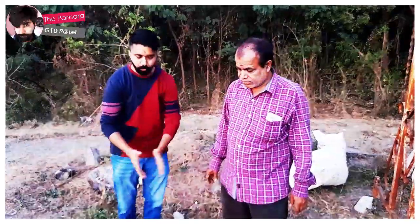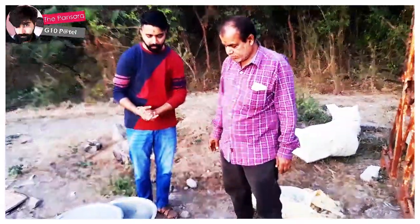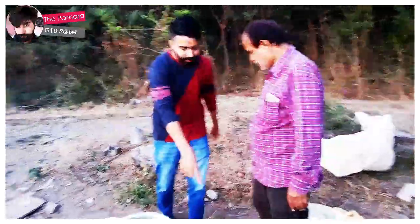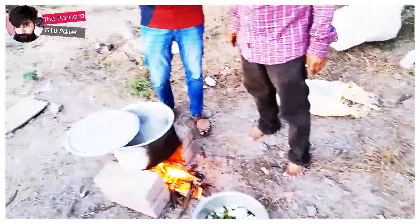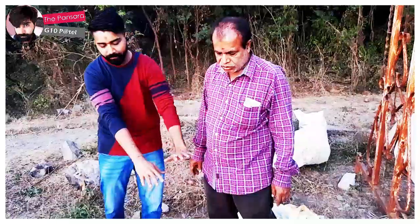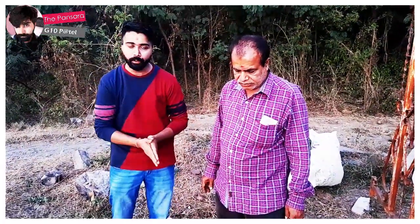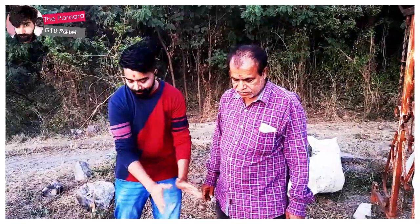Now we have the water heating up. Since we are cooking for 15 or so people, we have a lot of water burning. In this we add all the vegetables that we have — like bengan (eggplant), bulwar, and all the other vegetables.